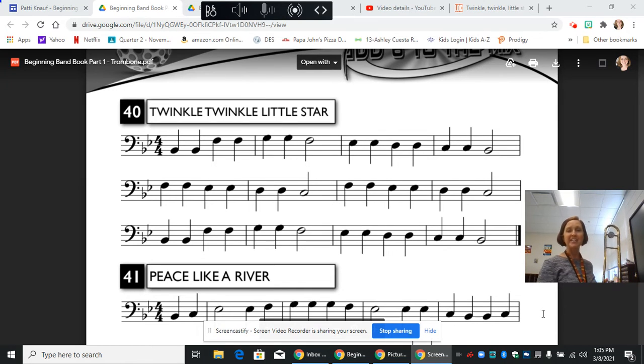Hi, this is Mrs. Knopf and today we are going to continue in the method book on the trombone with line 40, Twinkle Twinkle Little Star.